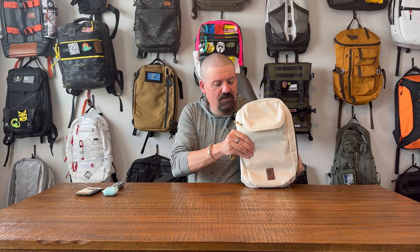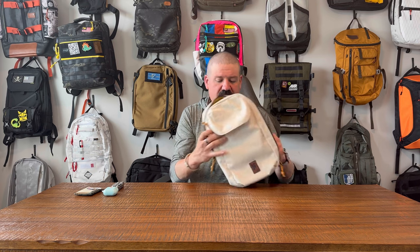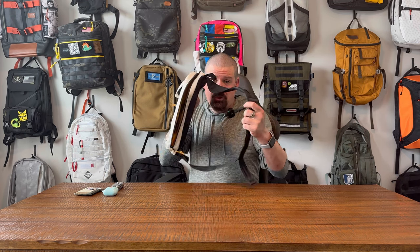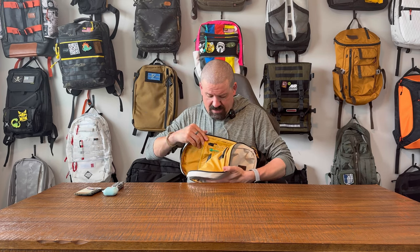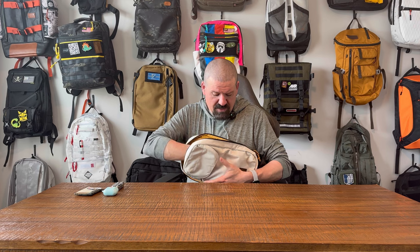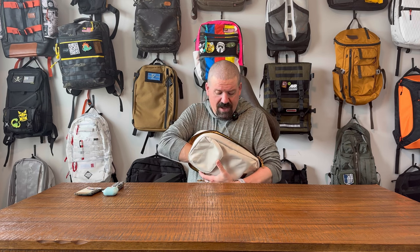The reason for the flop-over rather than a full clamshell is that when you're wearing it as a sling on your left shoulder and sling the bag around, it opens but not all the way — meaning things in the main compartment at the bottom won't fall out. It's a nice touch, but it only really works correctly if you wear it on your left shoulder.